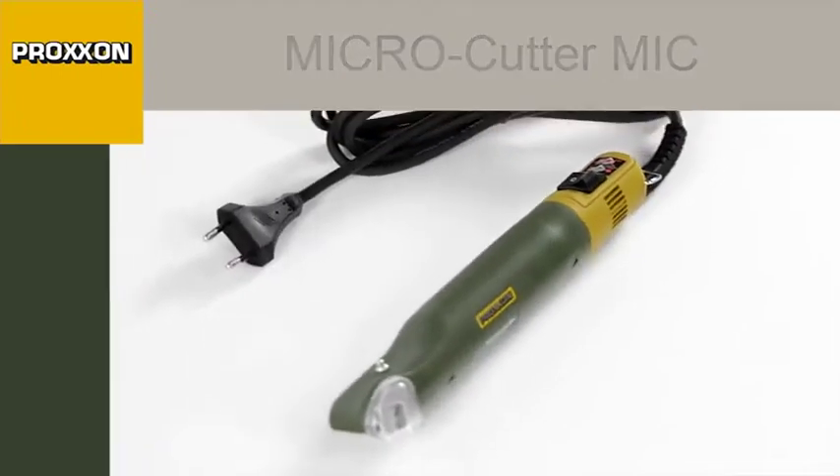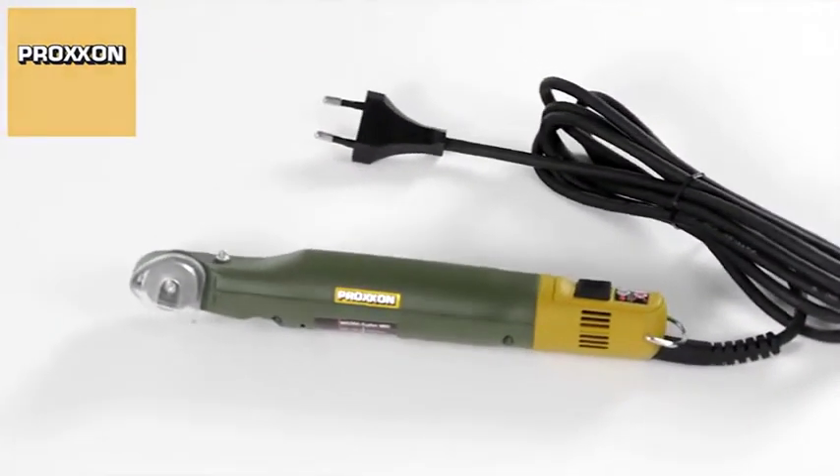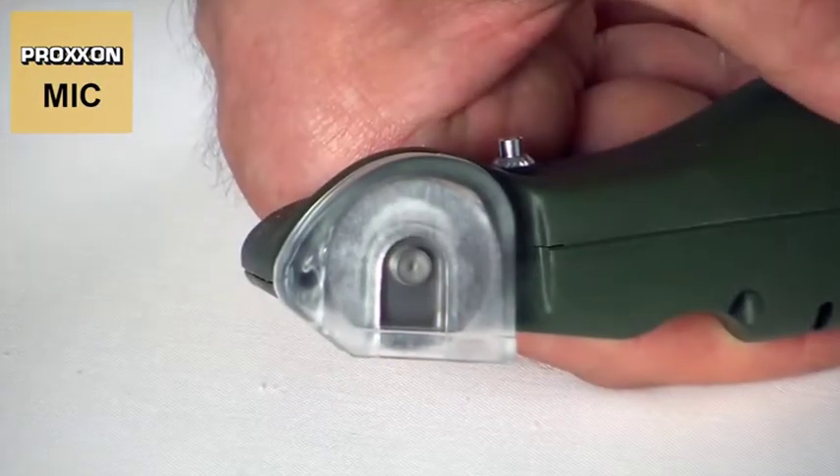We have come up with something very special in the MIC microcutter. After all, it is practically impossible to pack any more cutting performance into such a compact design.